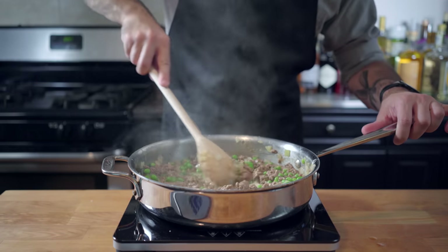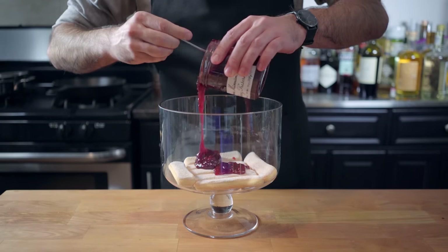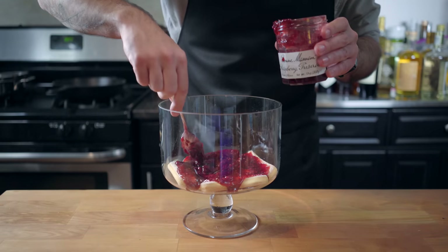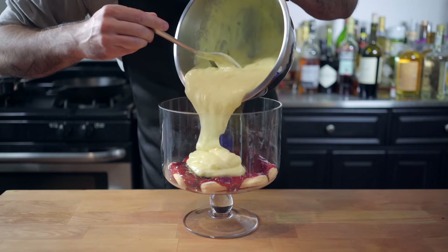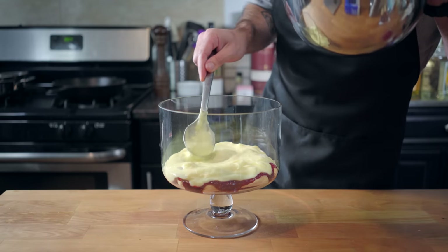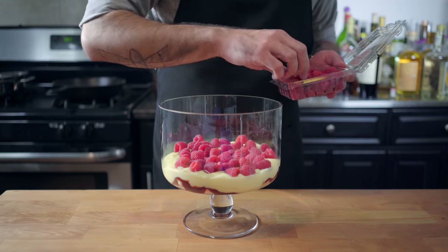Make sure you scrape up all that good stuff from the bottom of the pot, and it's time to start assembling our trifle. Let's start with a layer of ladyfingers, a layer of jam, custard — which, by the way, we made from scratch — just half the batch for now because we need the rest for the topping. Then a layer of fresh raspberries. This trifle is starting to look promising.